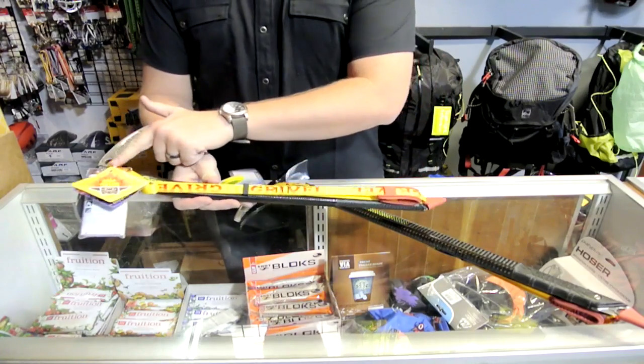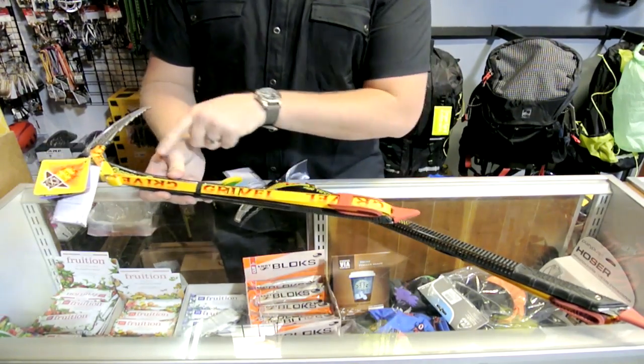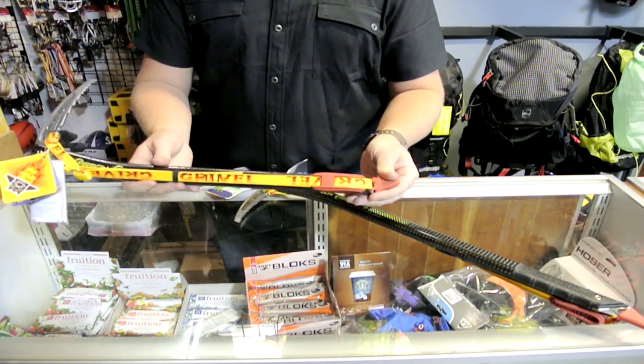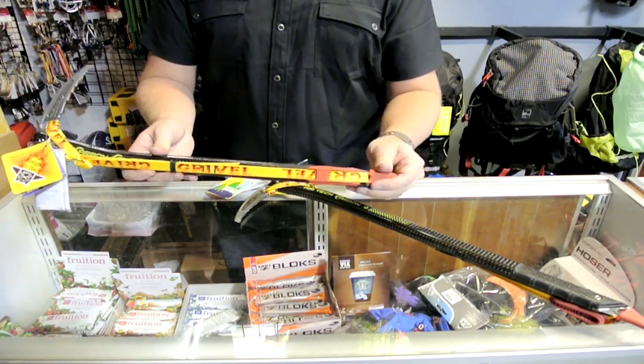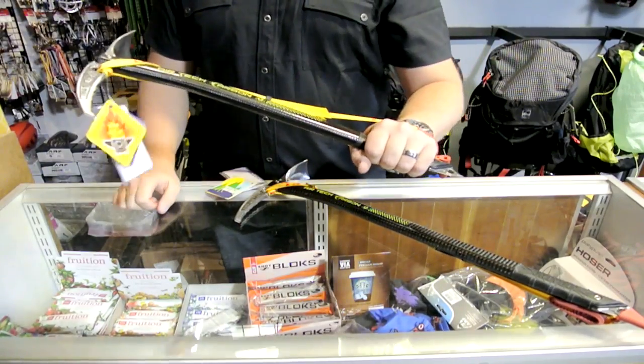The leash that the tool comes with has this little tip protector on the end right here, which keeps your leash from flopping around during transport or on your pack. Pop that loose, slide your hand in, and you're ready to start climbing with it.